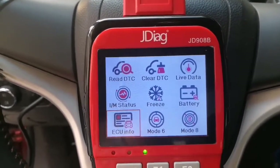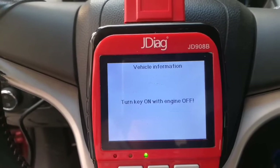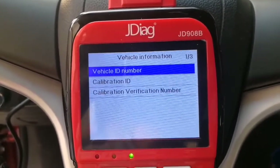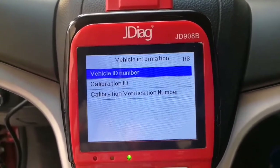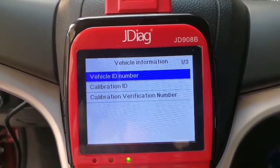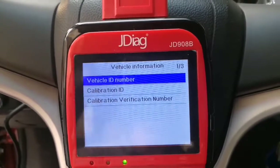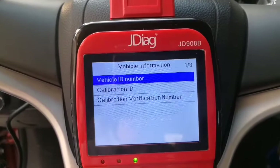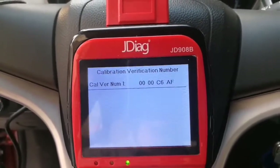Now let's go to ECU information. Here you can see the vehicle ID number, calibration number, and calibration verification number. All good.